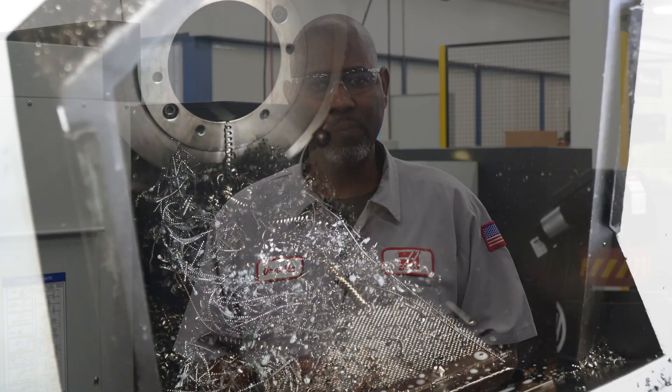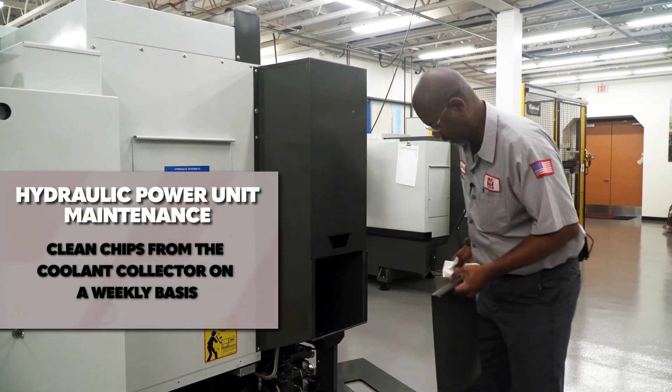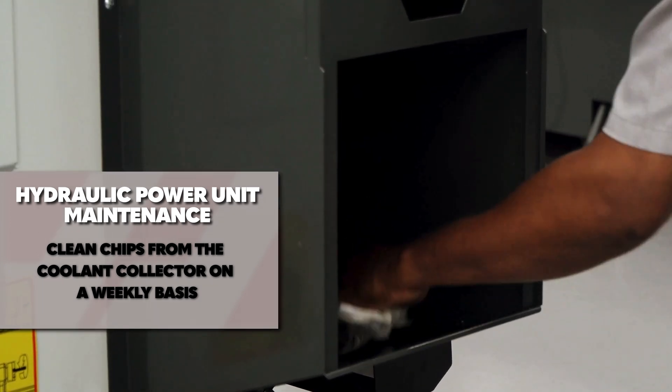Coolant can sometimes find its way into the HPU through the back of the coolant union. Clean chips from the coolant collector on a weekly basis. This will keep the coolant return drain clear and prevent chips and coolant buildup.